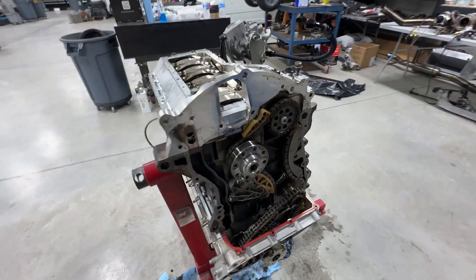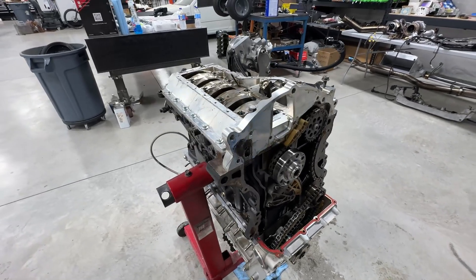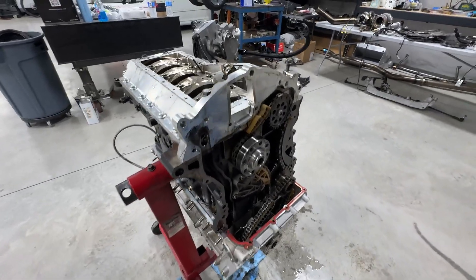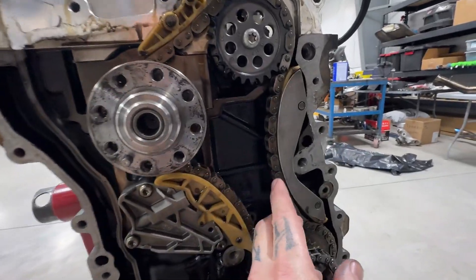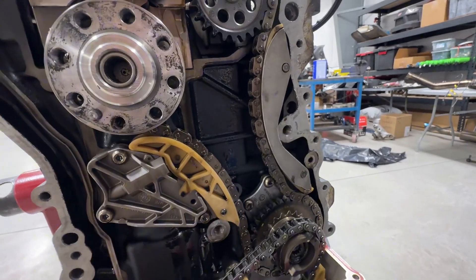I went ahead and took the lower timing cover off because it would have been too much of a pain to try to get the girdle out with it still on. The good news is none of the chain sliders have any signs of wear - they're looking really good.